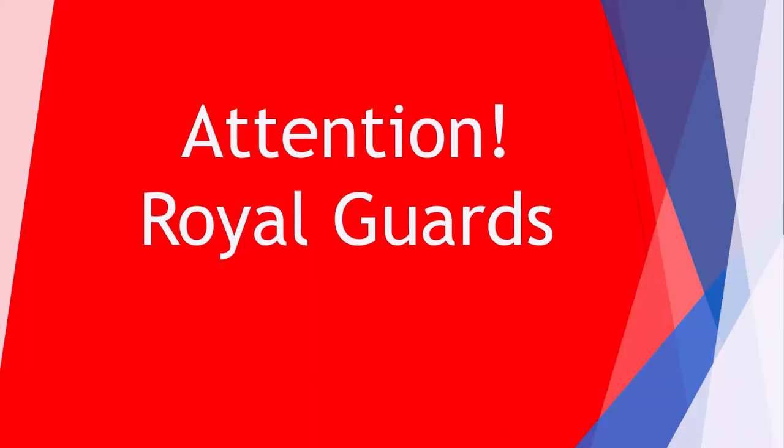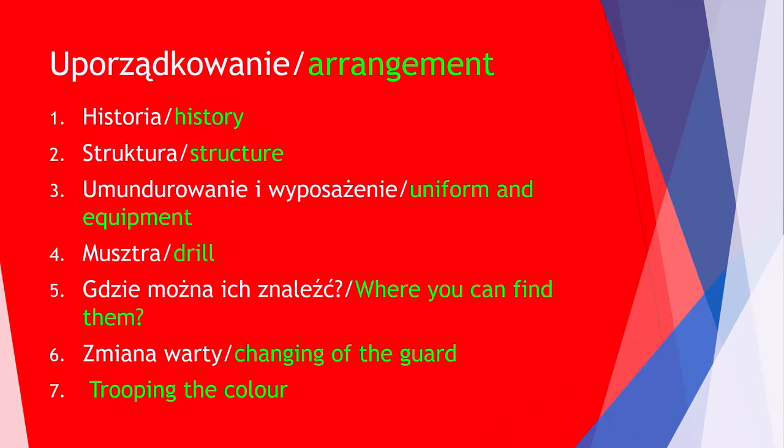Good day to you. In this video I will talk about Royal Guards, who are the soldiers that represent the United Kingdom of Great Britain and protect Queen Elizabeth II. I have divided this film into 7 parts.